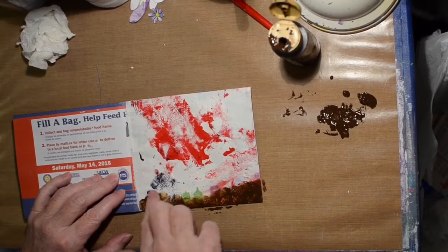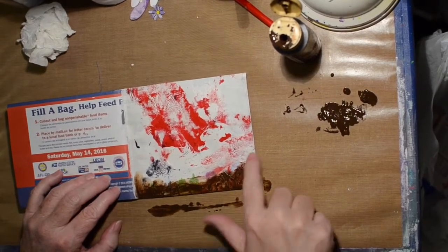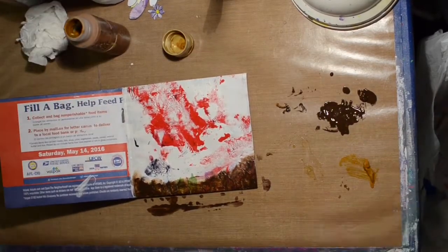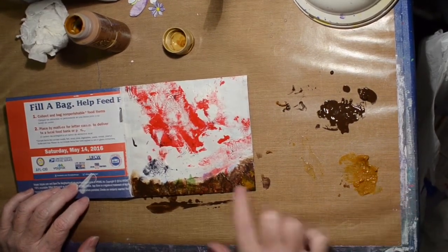Now I'm adding what I believe is burnt umber brown, and my first thought was I would have plants emerging out of the dirt - so that's where I started. This one is raw umber, and that paint has gotten very stiff.